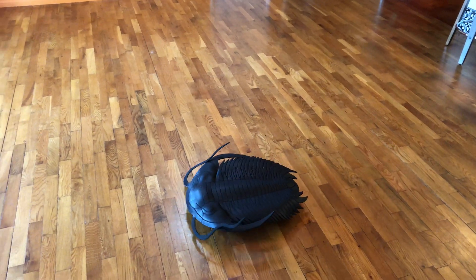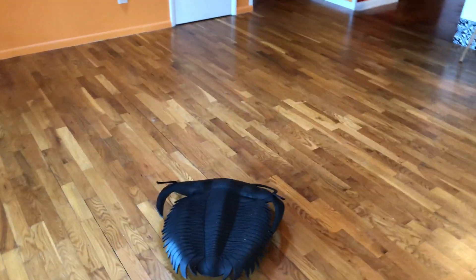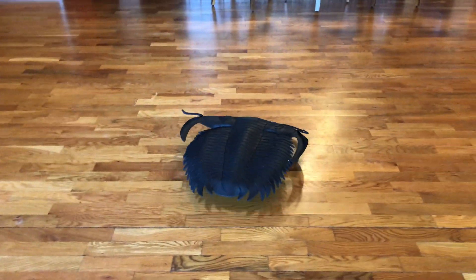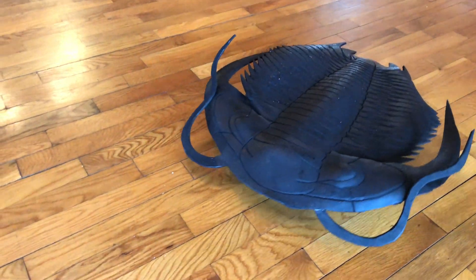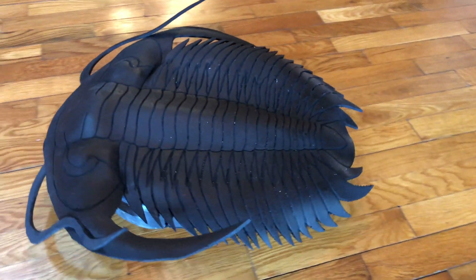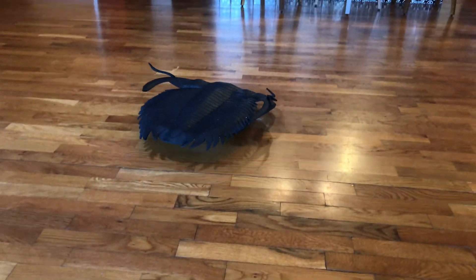Hi, this is Keegan with TRX Dinosaurs. This is a tutorial for making this Trilobot, the Cambrian Cleaner. It's a cover for an automated vacuum like a Roomba. It's inspired by the Common Descent podcast — we did an episode on trilobites and they called them the Undersea Roombas, which I thought was funny. So I made one out of EVA foam.